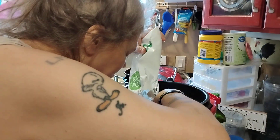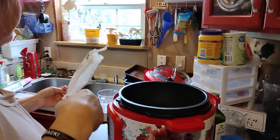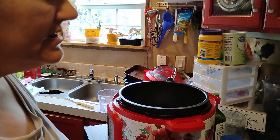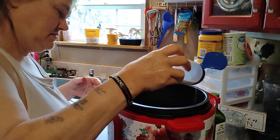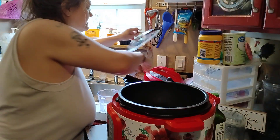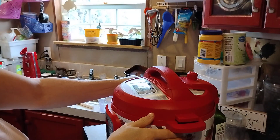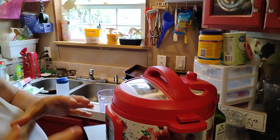Arrange them around your potatoes. Let's get some salt to put on the broccoli. We're gonna cook this on high pressure for about 20 minutes because the taters are awful big and hefty.